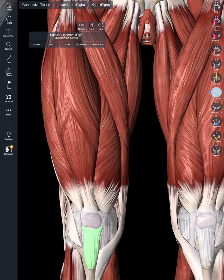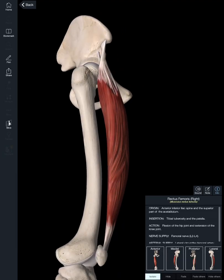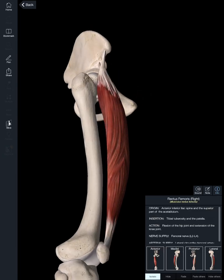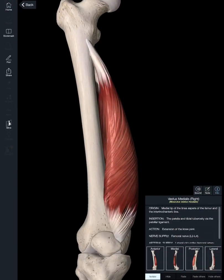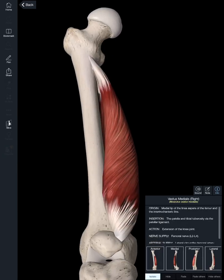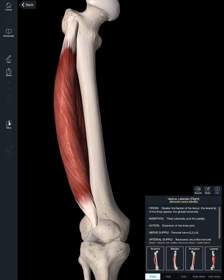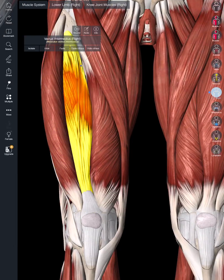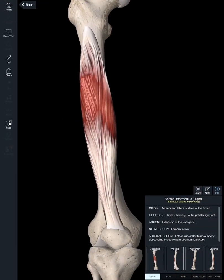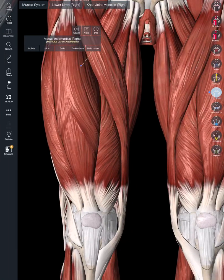All four quadriceps function to extend the knee. Inferiorly, they all attach to the patella. If I isolate the rectus femoris, we can see superiorly it attaches to the anterior inferior iliac spine and the superior aspect of the acetabulum. The vastus medialis goes from the medial proximal region of the femur to the patella. And lastly, the vastus intermedius runs from the anterior and proximal femur to the patella.